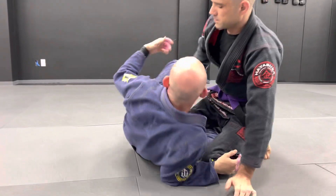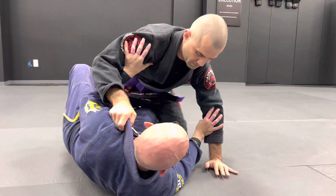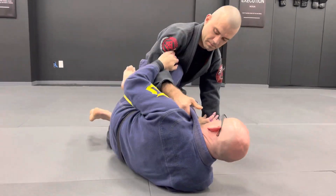For those of you who have been here before, anytime we do any of the breaking of the grips to sleeve drags from the closed guard, it's almost the same exact setup here.